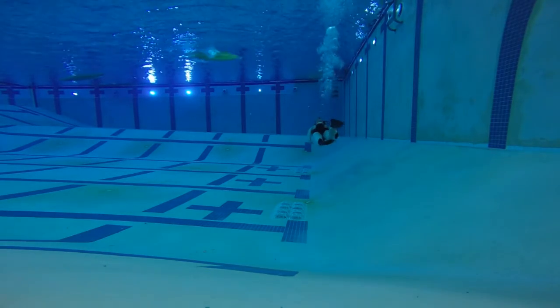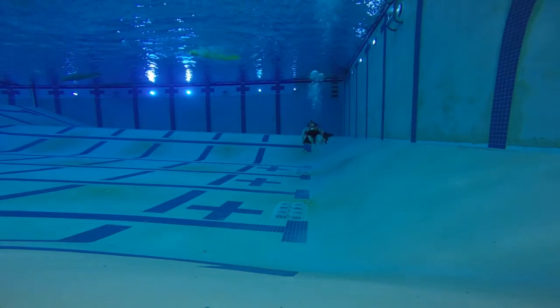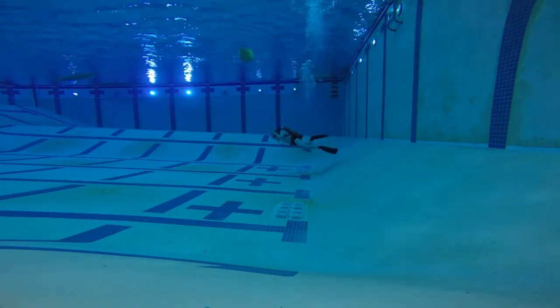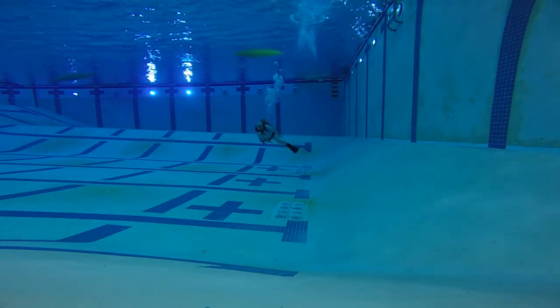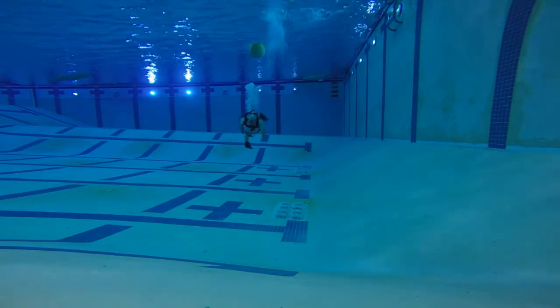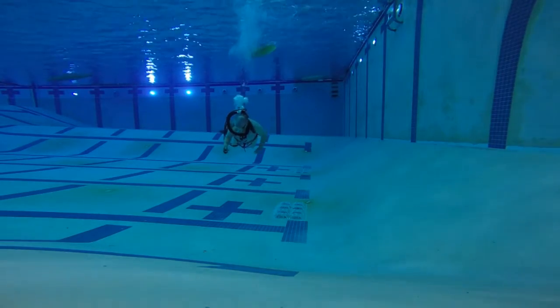This mouthpiece is available through Vintage Double Hose, and I got it as a birthday present from my wife. It's fairly expensive, but it's well worth the expense for the type of product that it is.